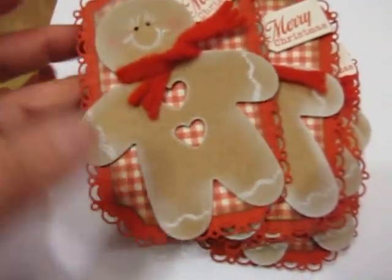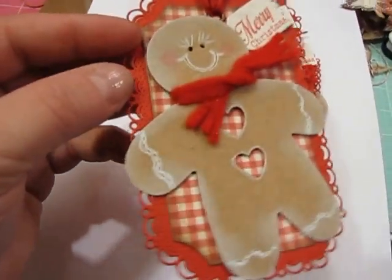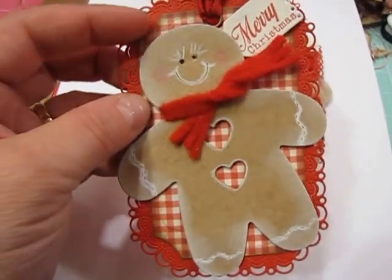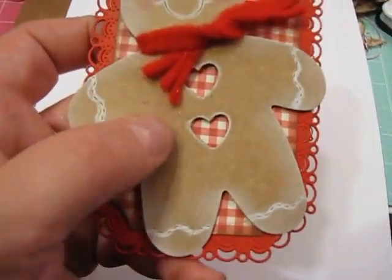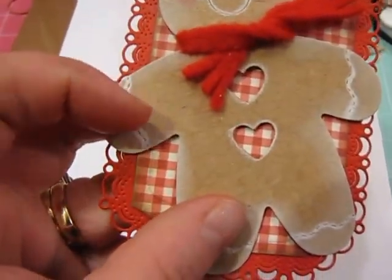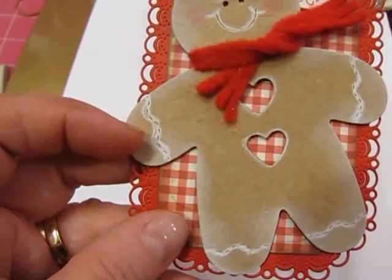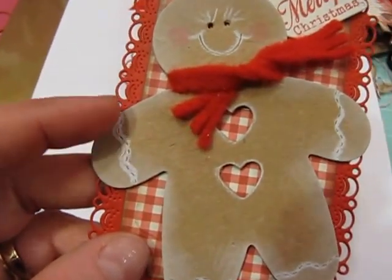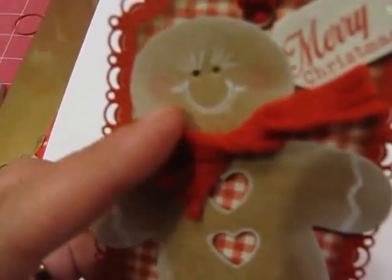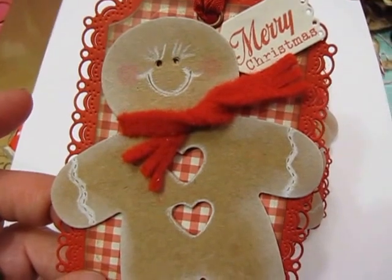I also made this set of tags with that Gingerbread Man die I showed you - I ordered it off of eBay. These are using that same Cherryland Designs tag die and the silver tag die - both backgrounds are from Cherryland Designs. The little white you see is white ink edging him, but also a chalk pencil - it's an art chalk pencil that you need to get at a good art supply store. They might have them at Michael's or Hobby Lobby but get it in the art section. It's a white chalk art pencil and that's what I use to make the white markings on the Gingerbread Man. Then there's also just a little pink pencil.